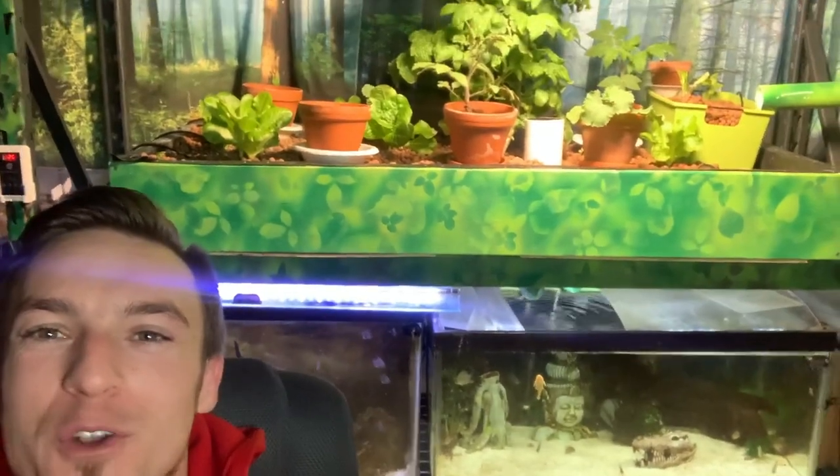If you got value out of this, please like and subscribe. If you want some information on my aquaponic system — I never need to do water changes on this system, ever, and it also grows my food, which is pretty cool. If you want more information on that, it is in my channel, so go check it out. Like and subscribe. Thanks guys, have a great day.